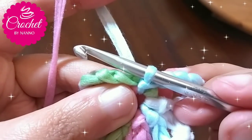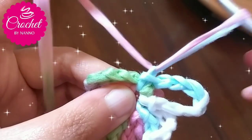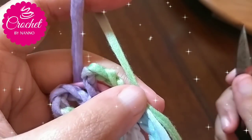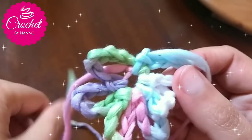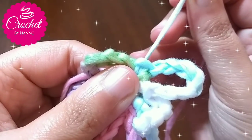After I finished my flower, chain one, then make a long loop, cut the yarn. Then add any accessories as you like. Now your flowers with the unicorn touch is ready.